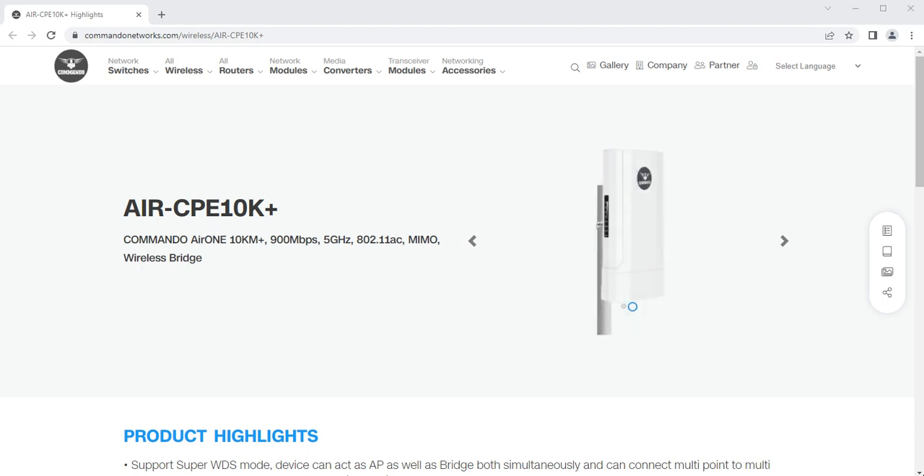It has 5 modes of operation: gateway, super WDS, WIST, repeater, and AP mode. The super WDS mode can act as AP plus gateway plus mesh plus repeater plus bridge all at the same time. Maximum 4 bridges can be connected to have a multipoint-to-multipoint connection with this bridge.